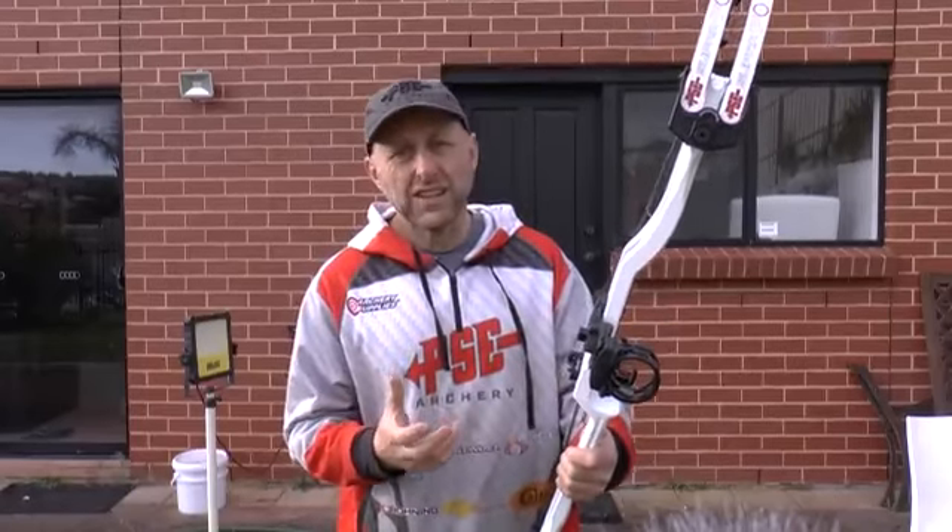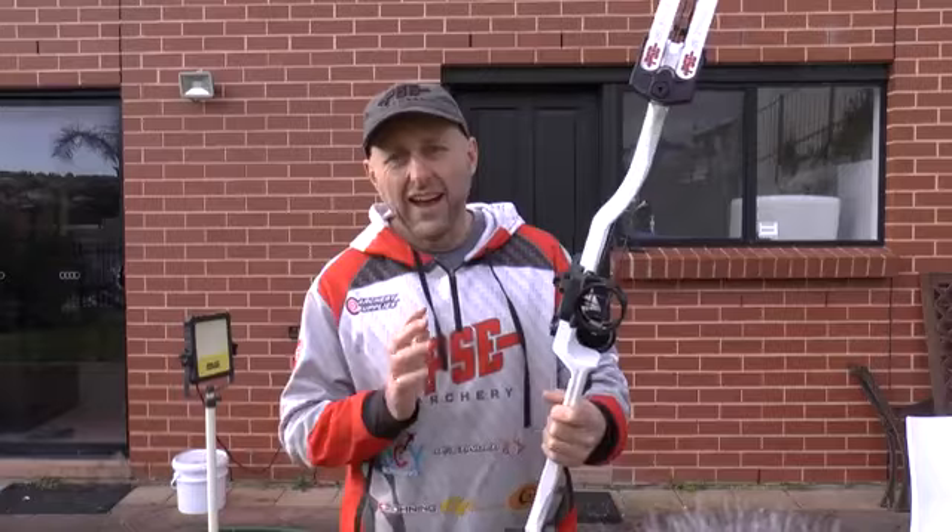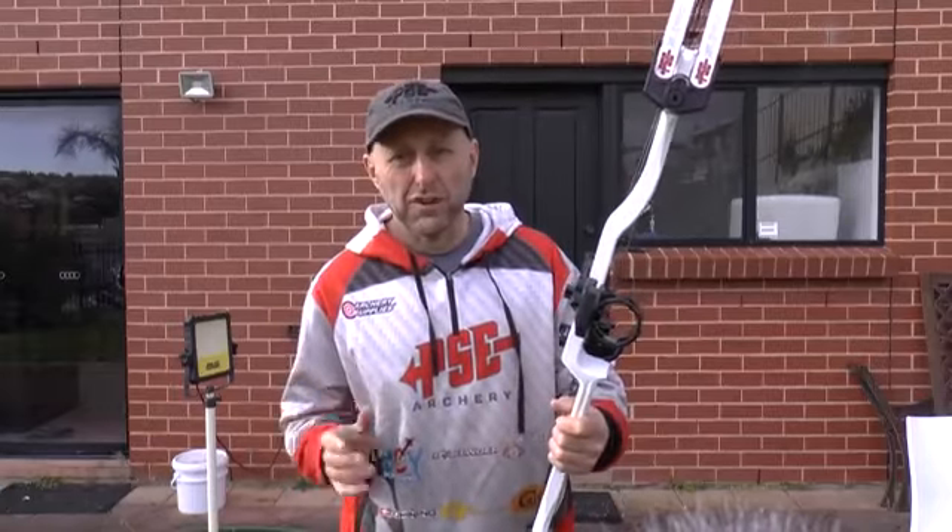So the Supra Focus XL is a 40-inch version of this bow with a few modifications, and we're going to look at that and also how this shoots compared to the Supra Focus.